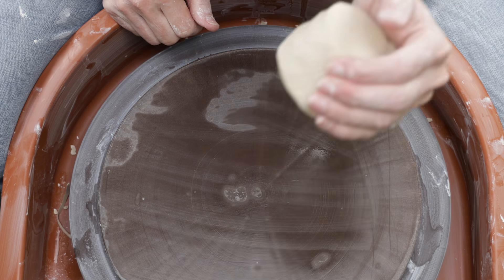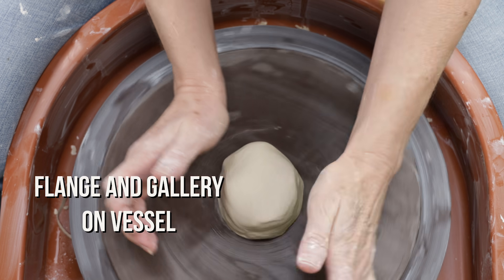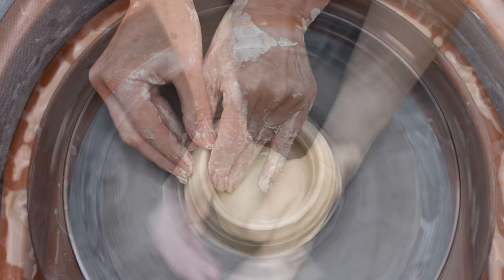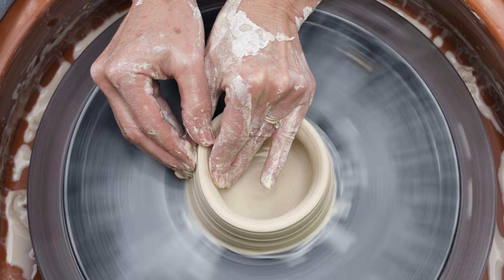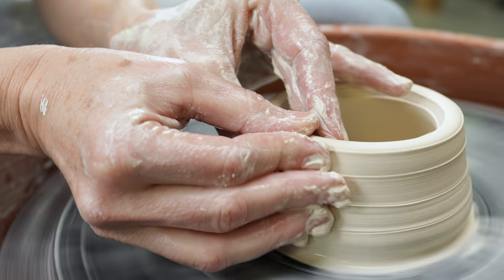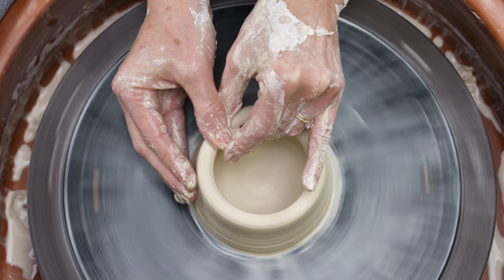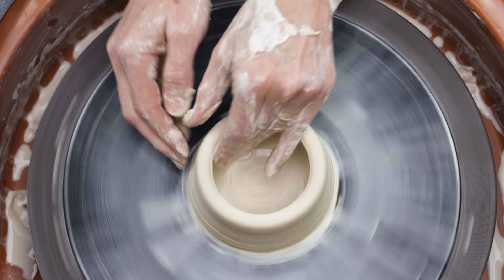Next I started the second jar just like I did the first one. I had a good idea of the shape of the jar I wanted to make before I started throwing it. Then I centered the clay, hollowed it out, opened and compressed the floor, then began to pull the wall up. As this jar will have a recessed gallery, it was very important to keep the wall thick at the rim. To achieve this, when I was pulling the wall, I made sure to lessen the pressure of my fingers as they approached the top.